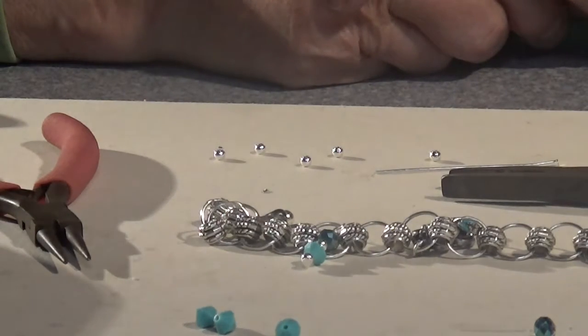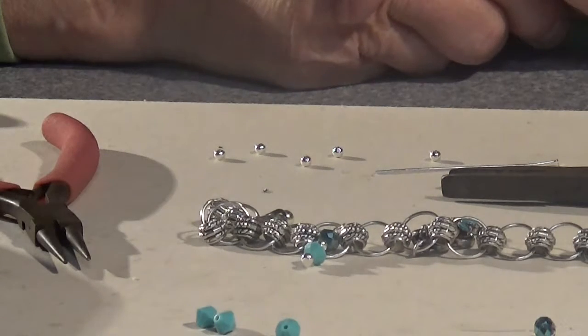I guess that does it for our dangles and our soldering. If you like this, come back again — we're going to do a lot more jewelry.